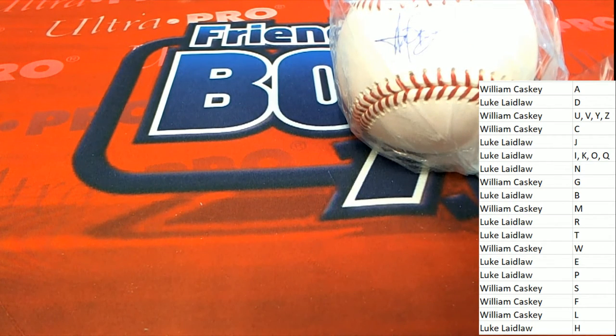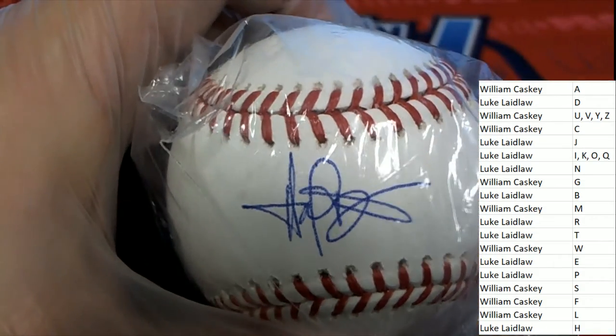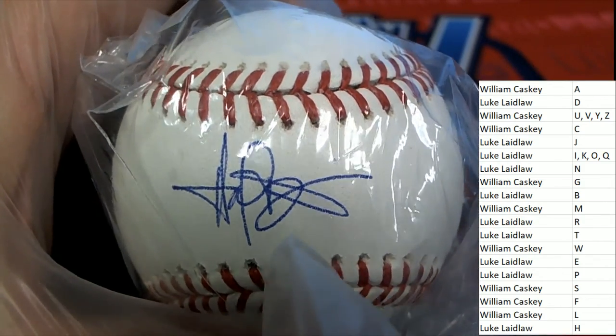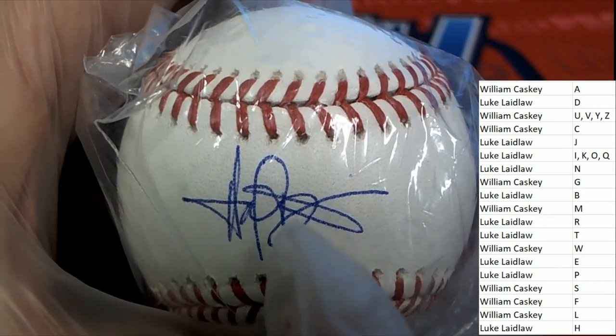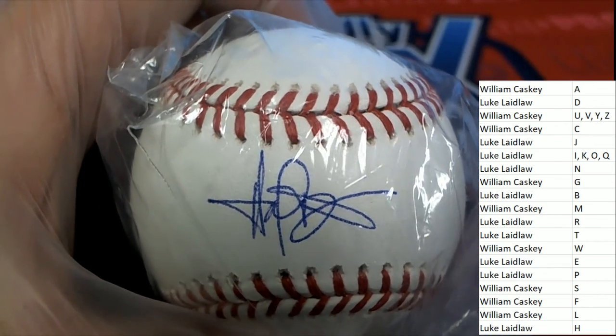Way to go, Luke. Yeah, it's kind of a really bizarre-looking signature, but now I can see the B as opposed to thinking it was a P. I can see the rest of the B loop. Nice one. Look at that.